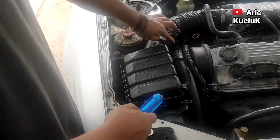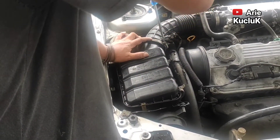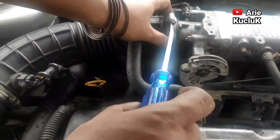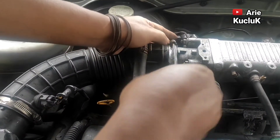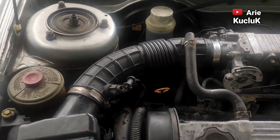Selanjutnya, klem-klem selang udara juga kita kencangkan. Pastikan klem-klem selang udara terpasang dengan baik sehingga tidak ada kebocoran udara.